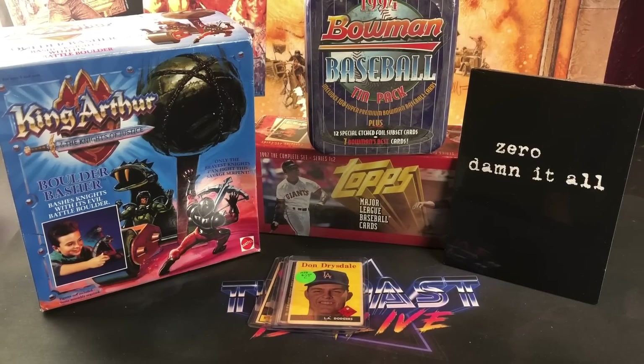Hey, welcome back to the Past is Alive. Hope you guys are all having a good weekend. Tonight we are back with the weekend recap, showcasing some things I picked up over the last couple of days — flea market finds and also some online purchases.